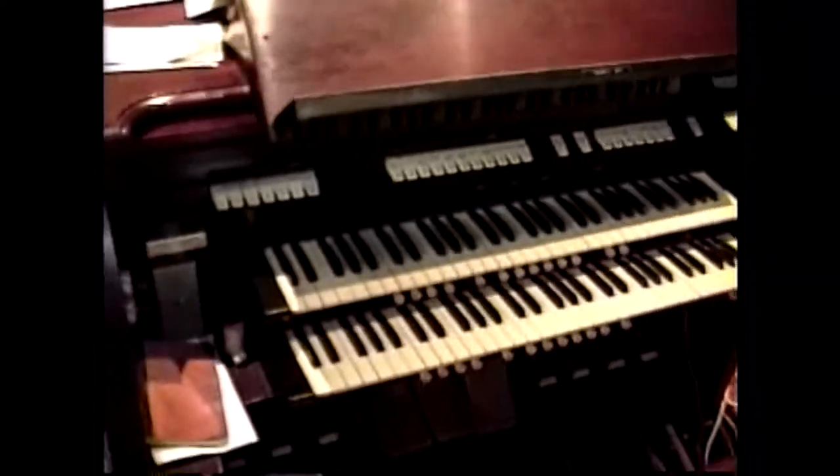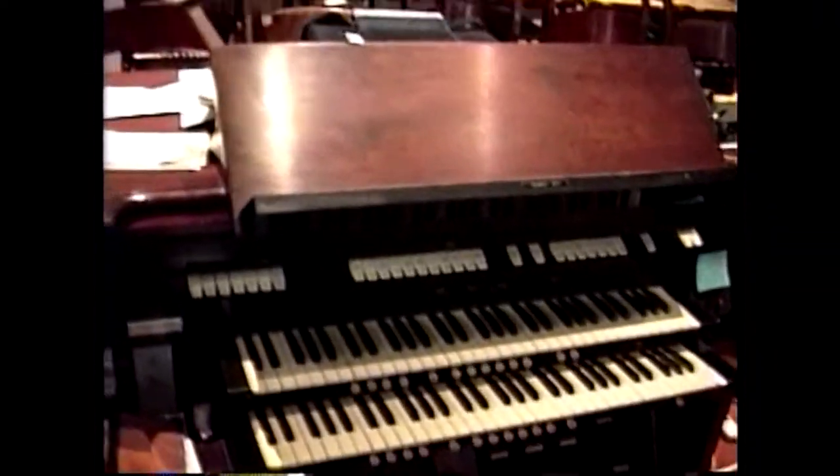The console looks like this. And then back in here, behind the screen, are the pipes. And that's where we're going to go.